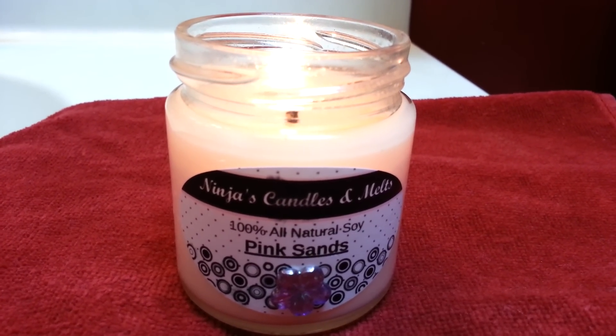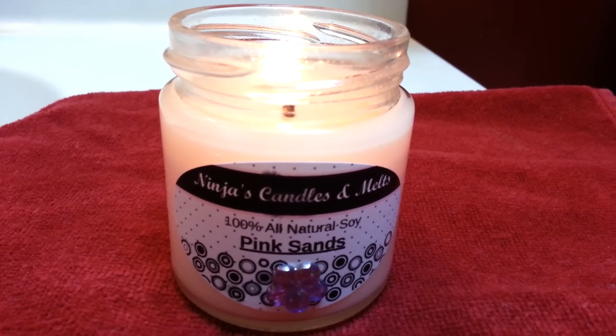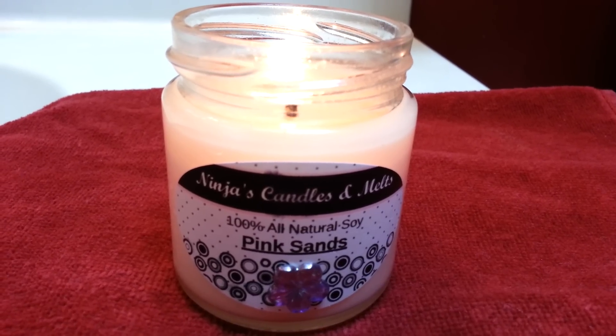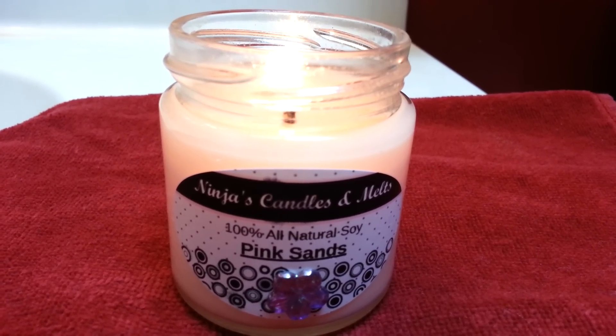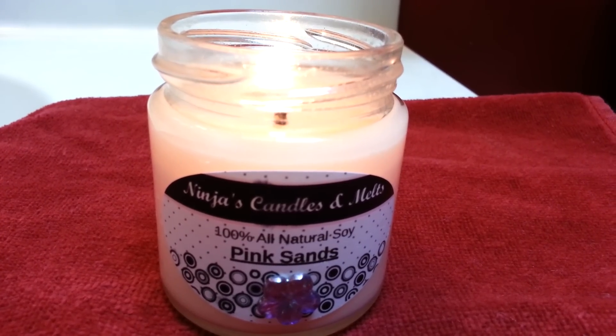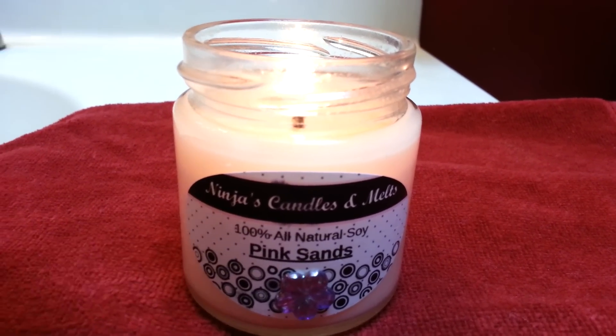So if you guys are interested, I'll post that link down below. I absolutely love this fragrance — you guys have to smell this one. I've never smelled this fragrance anywhere else. That was my Pink Sands review. Hope you guys enjoyed watching. Please subscribe. Bye!